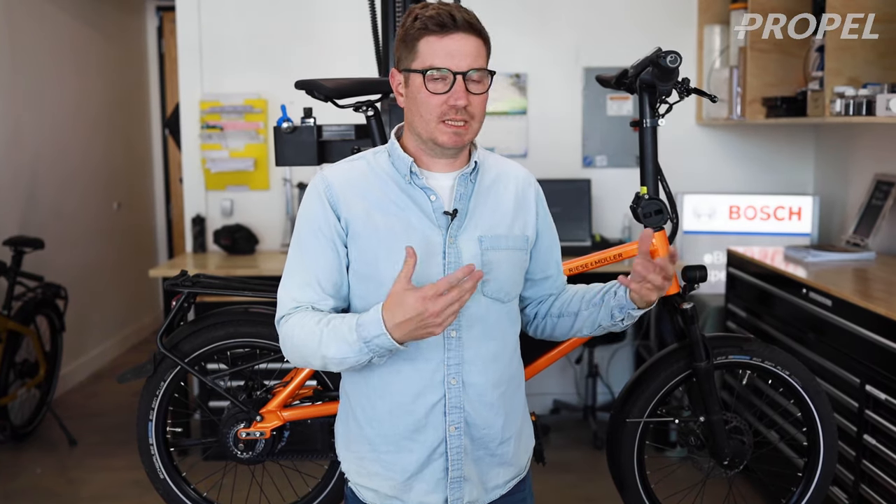Hey guys, today I wanted to talk to you about some of the common issues that come up with the Bosch electric bike motor system and quick ways to solve them. We'll be walking through some of the different things that we encounter over time, whether it's related to the display or the motor, and quick ways to figure out what's going on and what to do from there. So let's get into it.